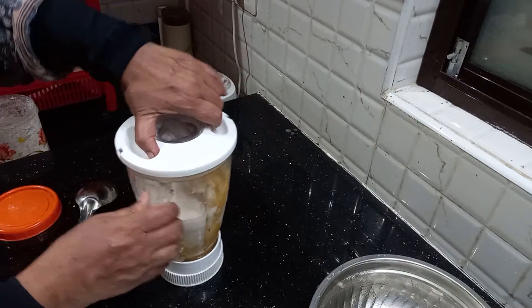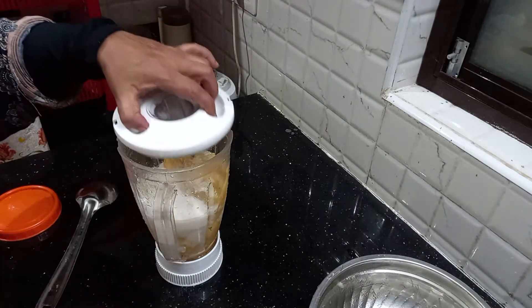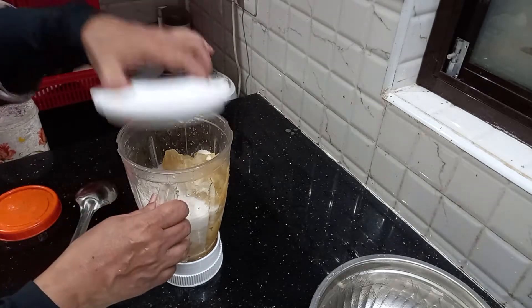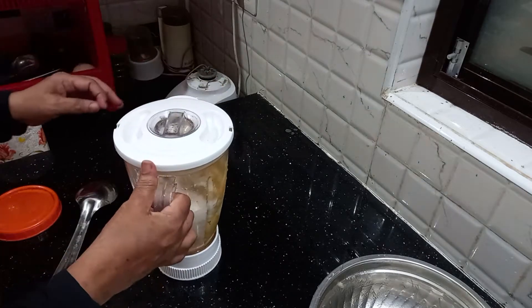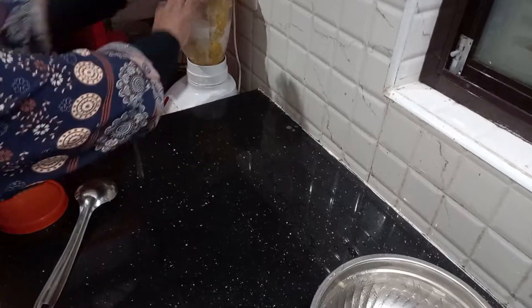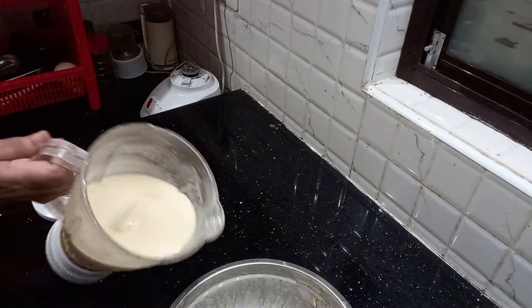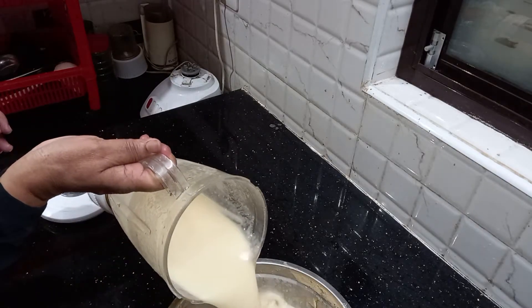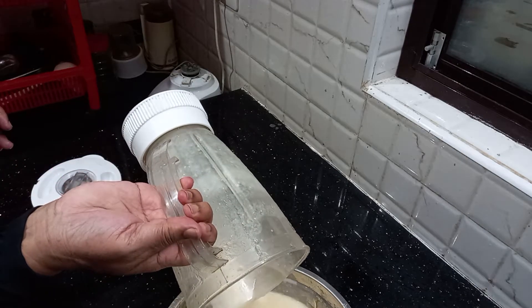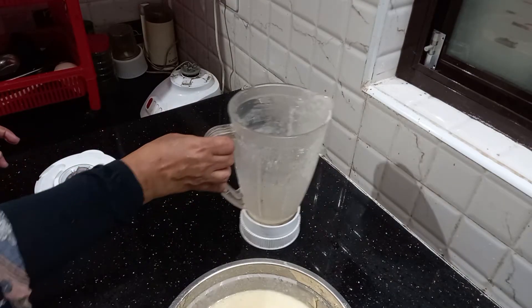The next step is to add the corn. Let's add the corn. We are going to add the corn — it is a little more thick and the corn is white. I'll add the corn to oil.